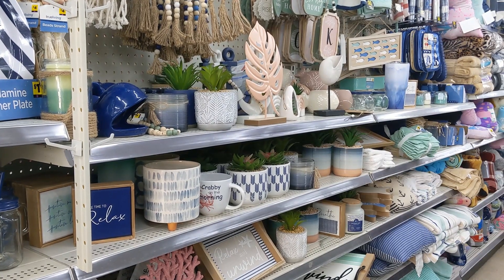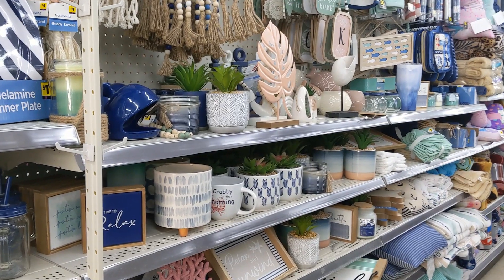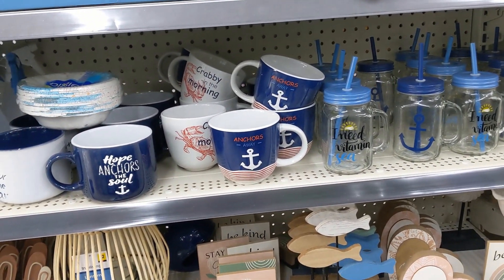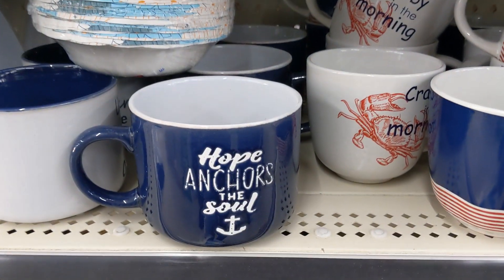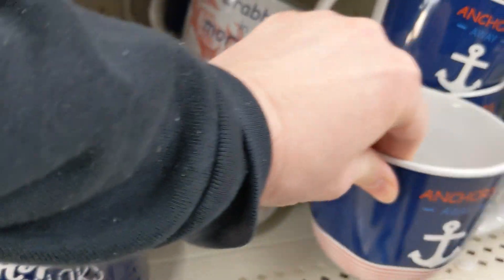How's it going everyone? We are at Dollar General today and they brought out some of their spring and summer items that I'm going to show you. Don't mind the background noise — you might hear my little one playing around with my husband. But anyways, let's get into this.